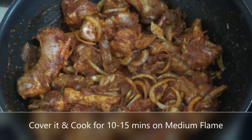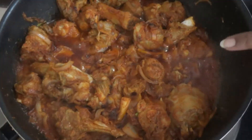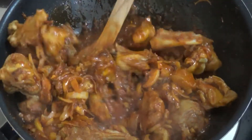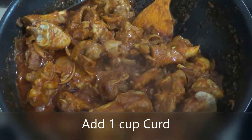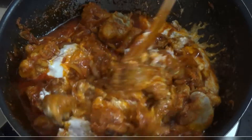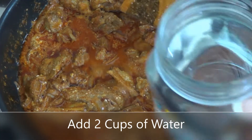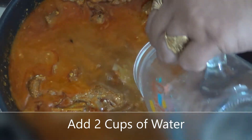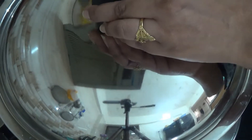After 10-15 minutes, I will cook it on medium flame and then add more ingredients. Let's check after 10 minutes. The mutton is in water and the masala is mixed. Now at this time I am going to add 1 cup of curd. I will mix it in well. Then I will add 2 cups of water and cook it.